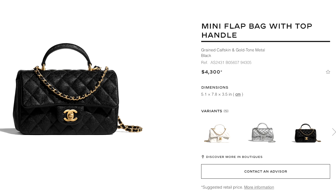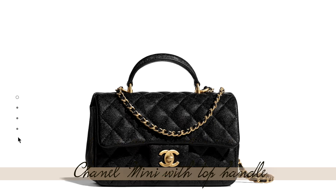A regular mini is $4,000 in the rectangle size, and this one with the top handle is $4,300 — so you're basically paying $300 more for the handle. But then again, it's caviar, and I know many of you prefer caviar over lambskin.